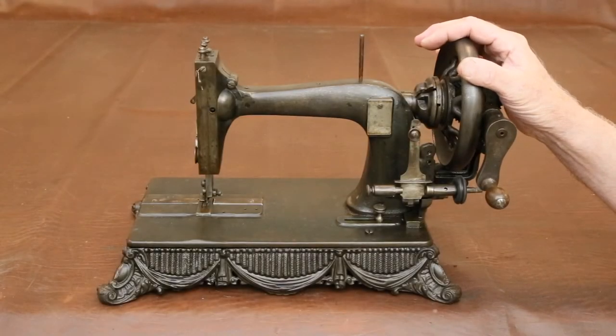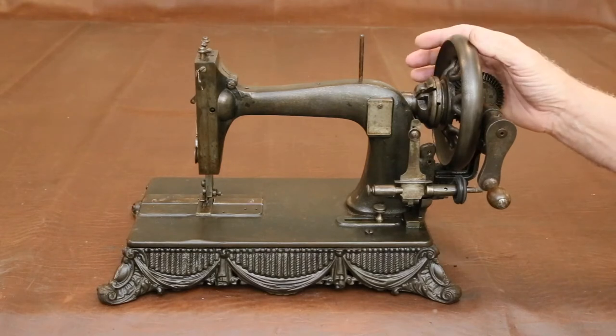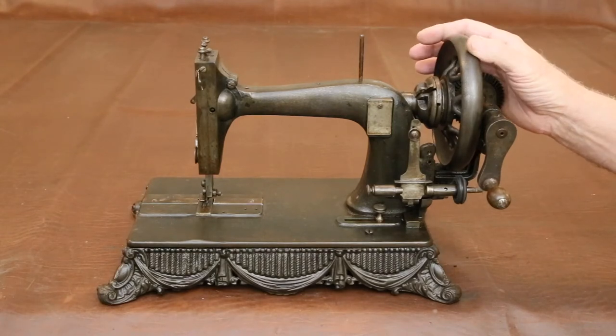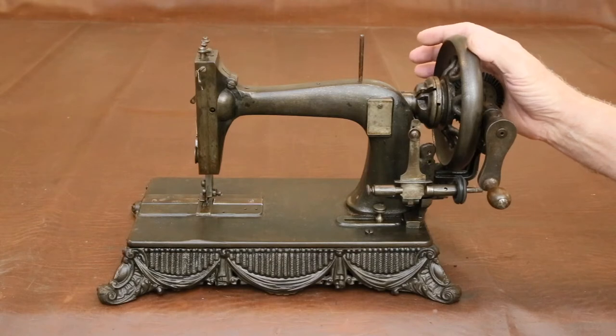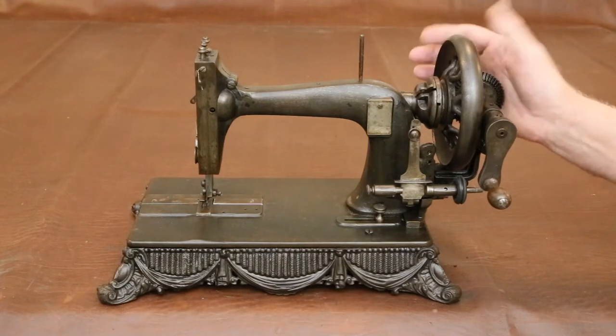This video will show all the steps in the restoration of this 1875 Basalt and Block sewing machine. The idea is to provide a broader view of what's involved so anyone thinking of starting such a project knows what they're getting into. To keep it as short as possible, complicated steps will be described briefly with links to more detailed videos listed below. Let's get started.